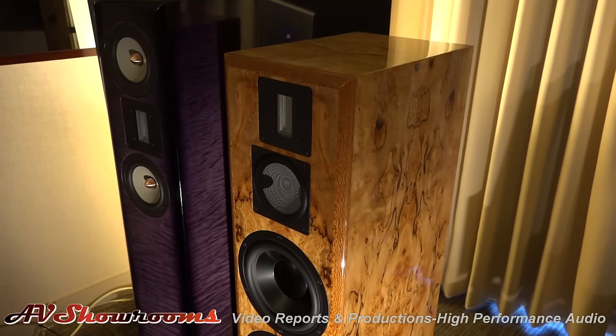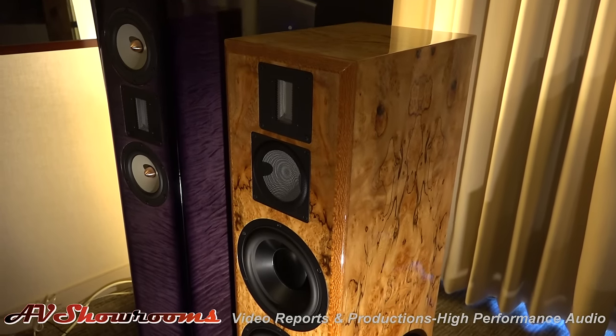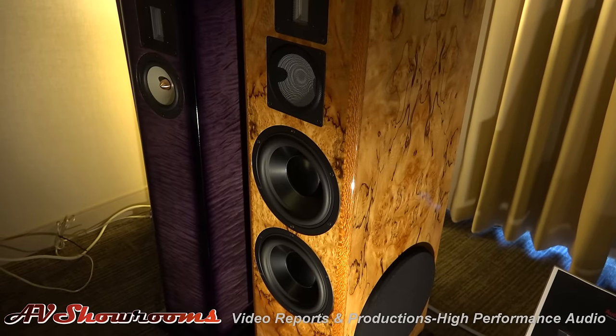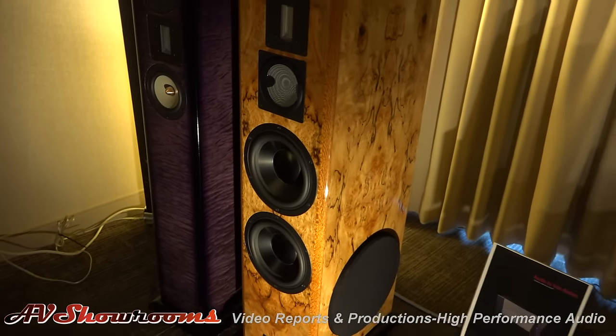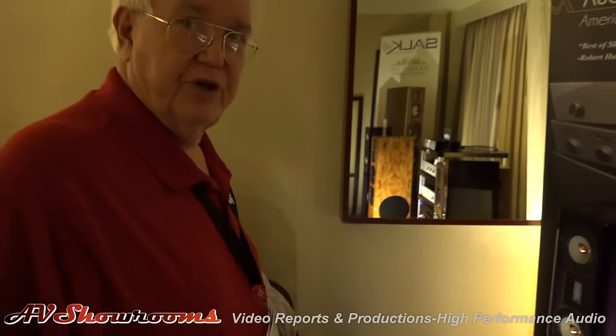I've never seen a more beautiful Salk product ever. There was a client who had ordered small bookshelf speakers — the guy had just got a new Porsche in some kind of electric color, and he asked Jim if he could duplicate the finish on the Porsche. Jim said sure, and he sent him the little speakers. Shortly thereafter, the guy called Jim back and was really upset. He said, 'I never knew that the finish on my Porsche was that bad.'